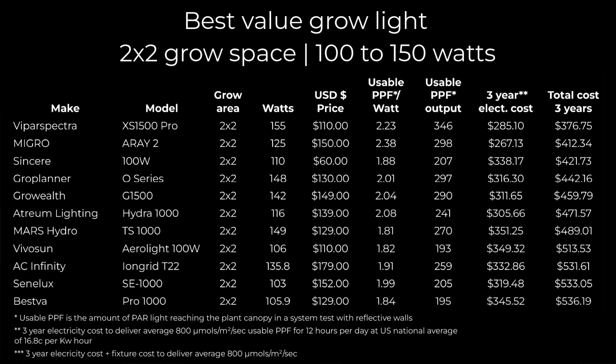Hey guys, welcome back to the MAGA YouTube channel. Looking at the best grow light for a 2x2 in this video. This list is based on the cost of purchasing and then running a grow light for a three-year period, and goes from the most expensive up to the least expensive being the best.